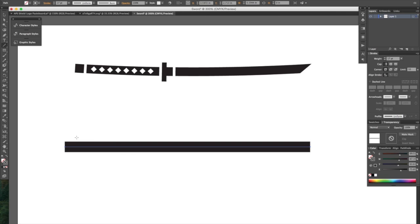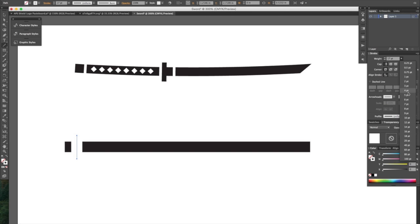And with the line tool still selected, I'm going to make a couple of other lines. Now by default it's a black stroke, so let's go over here and change that to white and bump the size down to maybe five points or so. That looks about right.